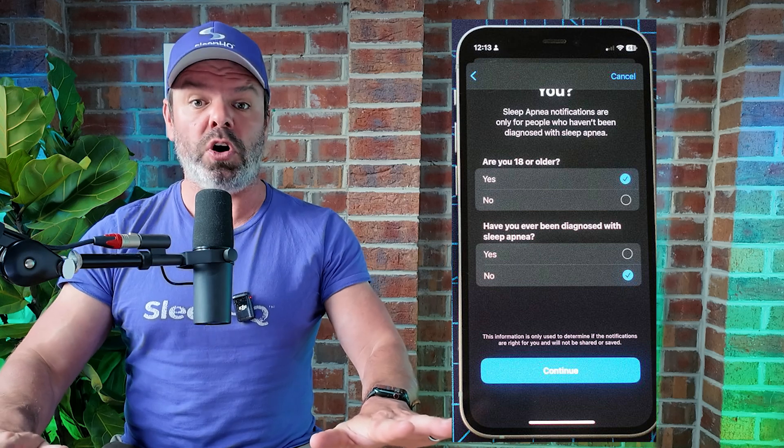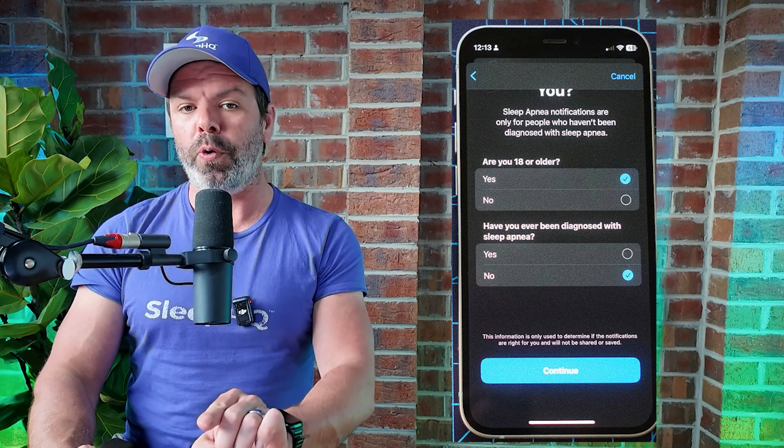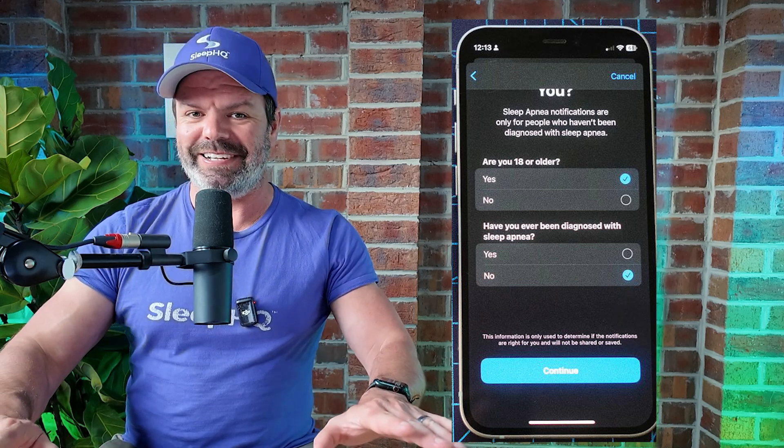The first question: are you 18 or older? Make sure you select Yes if you want access to this feature — if you select No, the feature is gone. The next question: have you ever been diagnosed with sleep apnea? Make sure you select No, even if you've been diagnosed, because if you select Yes the feature is gone. This feature will be really important for people diagnosed with sleep apnea who are using CPAP machines, because CPAP machine reporting isn't very accurate. If the watch shows elevated respiratory disturbances while you're using your CPAP, it tells you your CPAP machine perhaps isn't doing a great job and you may need to adjust your settings.